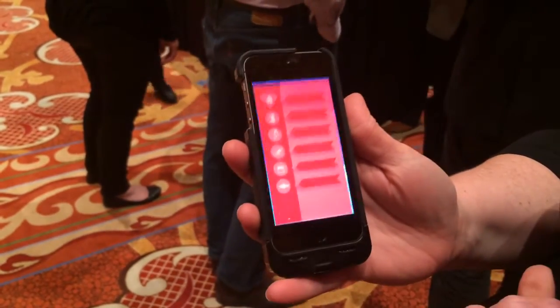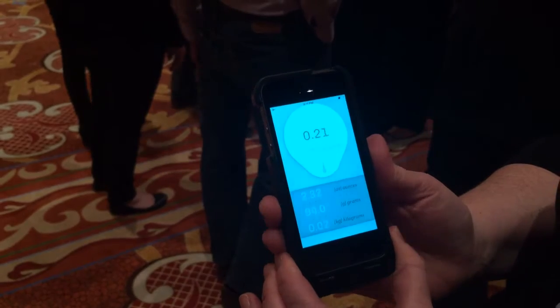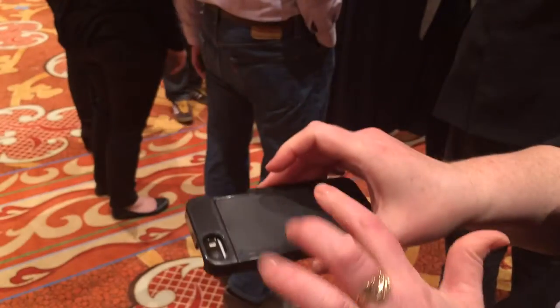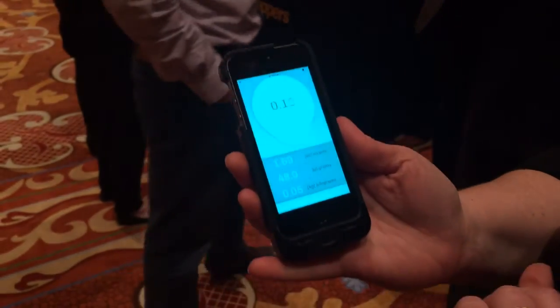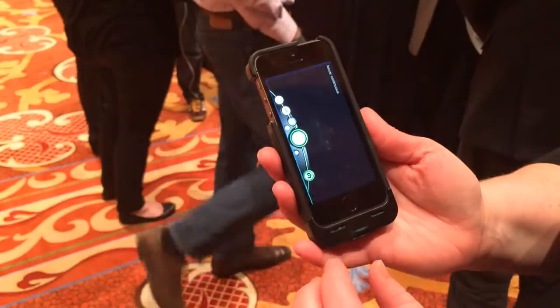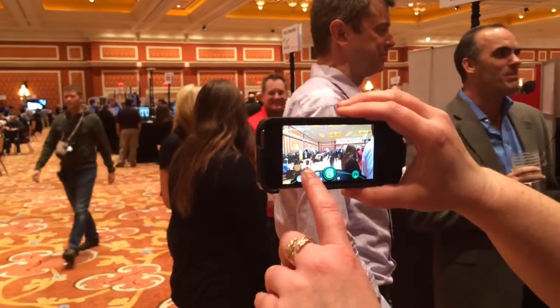Here's a scale, so you're able to squeeze or put something on the back in order to weigh it. And here's our camera app — you're easily able to press, snap by squeezing, and you can turn it around for an easy selfie.